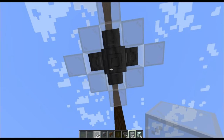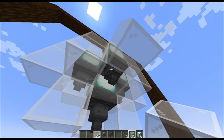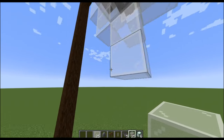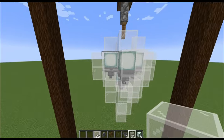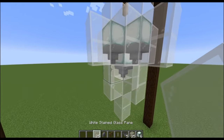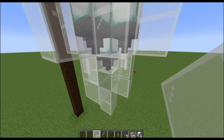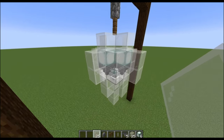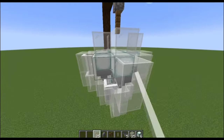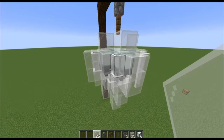Okay, now you're going to have to go underneath the chandelier in order to place two more layers of glass. Okay, now all that's left is some panes. Just place it all around on this medium layer, and then all around on the top layer — only in the corners though.